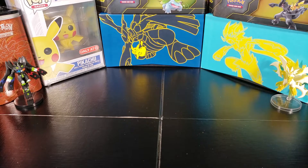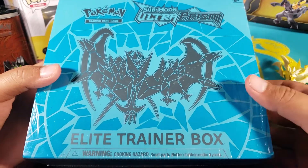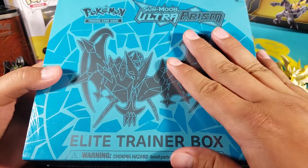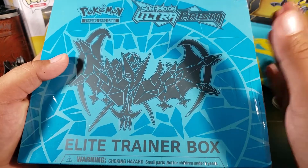What's up guys, Fusions here. Today I am very excited because we are gonna open an Elite Trainer Box from Ultra Prism. I've never opened any Ultra Prism packs at all, so this is very exciting.